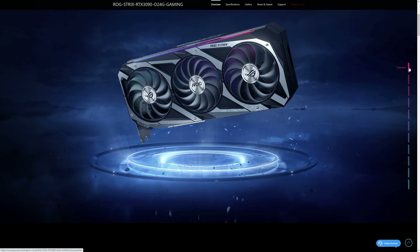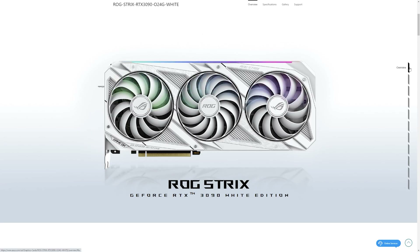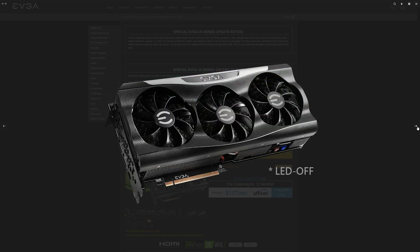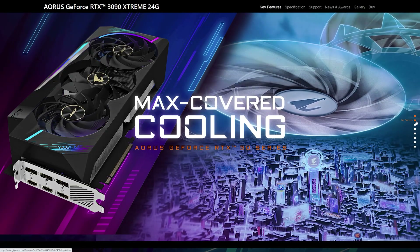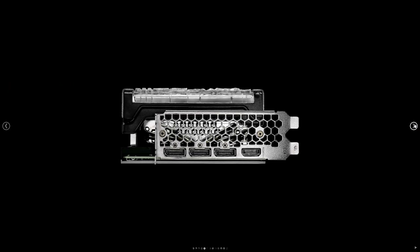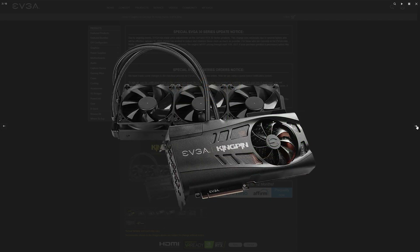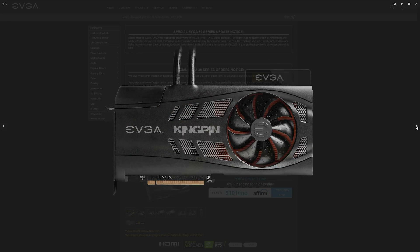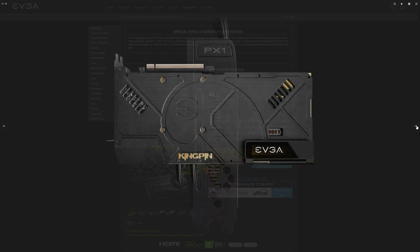Compared to the competition, the Supreme X falls second only to the ASUS ROG Strix O24G Gaming and White Editions, which boost to 1890 MHz — 15 MHz more. The EVGA FTW3 Ultra Gaming boosts 75 MHz less at 1800 MHz. The Gigabyte Aorus Extreme boosts 15 MHz less at 1860 MHz. The Palit GameRock OC boosts 30 MHz less at 1845 MHz. Higher-clocked versions of the RTX 3090 from most manufacturers do exist but they are water-cooled, either with an AIO pre-installed or a water block for a custom loop.